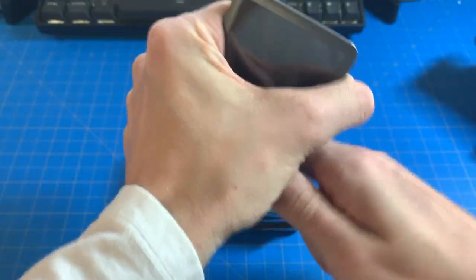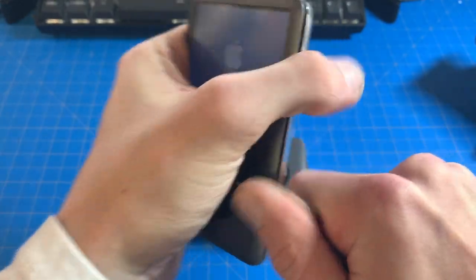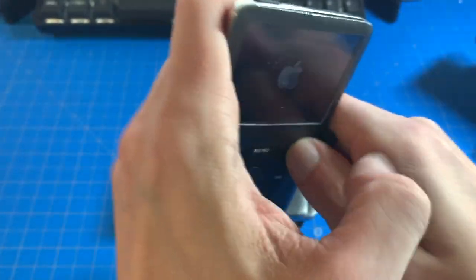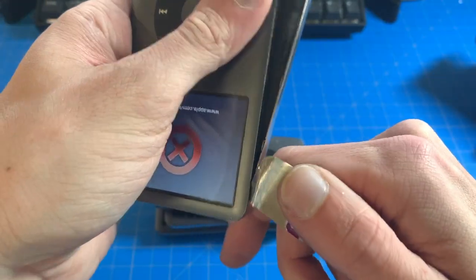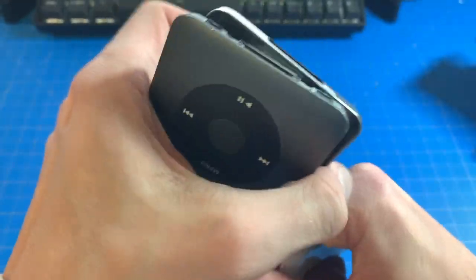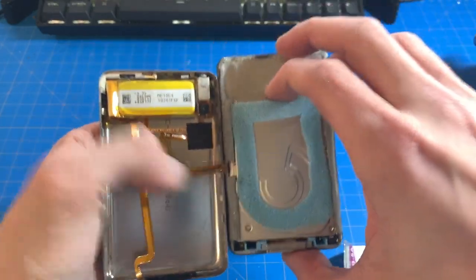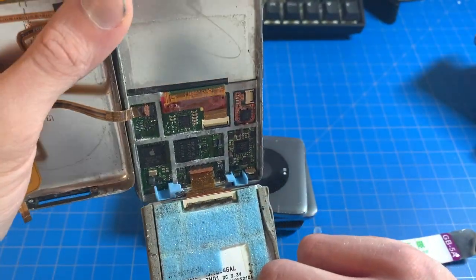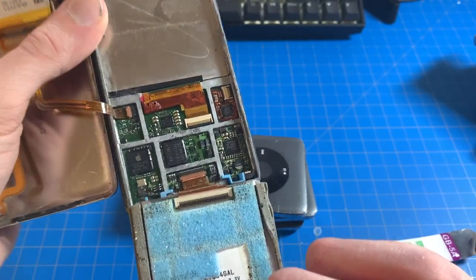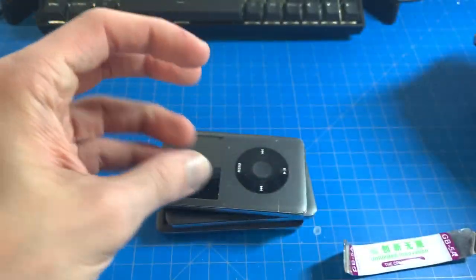But it still works, even bent. Oh, it's turning on — that's great. Let's see if it's been opened before. It's stuck on something at the top. Something's been opened before — it doesn't really look like it, it just looks like it's kind of dirty, kind of liquid damage there. I have to take a closer look at that.